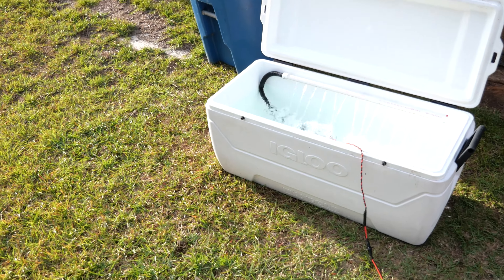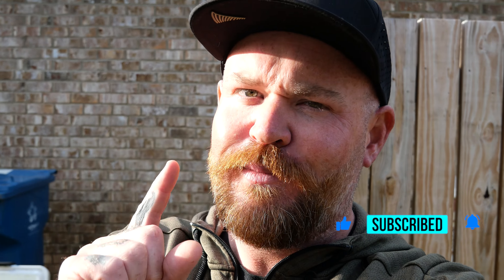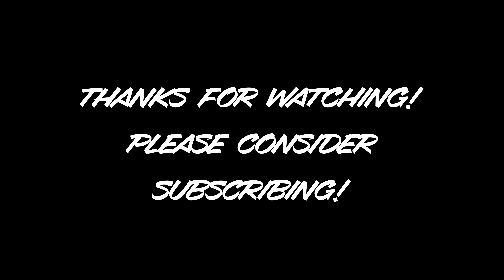Well, I hope you all enjoyed that. I did actually test it out in a tournament the other day and it worked super well. The fish stayed super lively — they didn't lose any of their slime coating or anything, so they stayed super happy. Love building stuff. If you haven't already, smash that like button down below, please consider subscribing, and until next time, y'all stay salty. We'll see you next time.